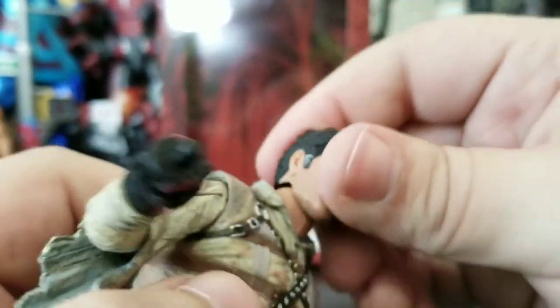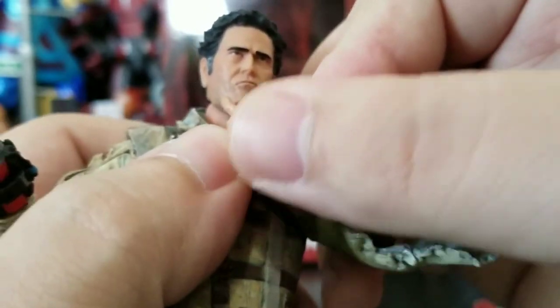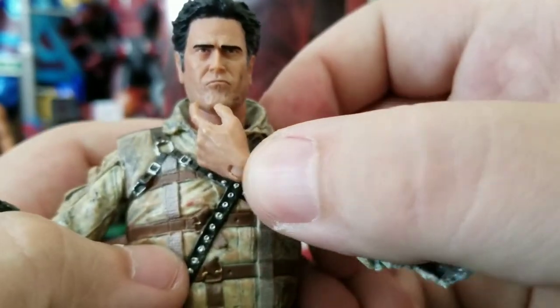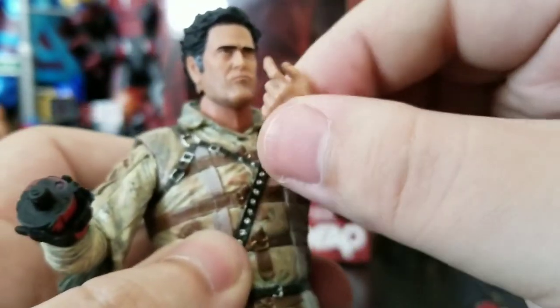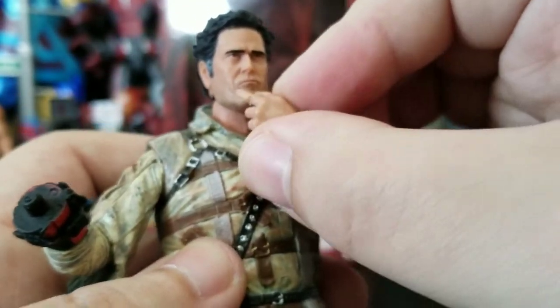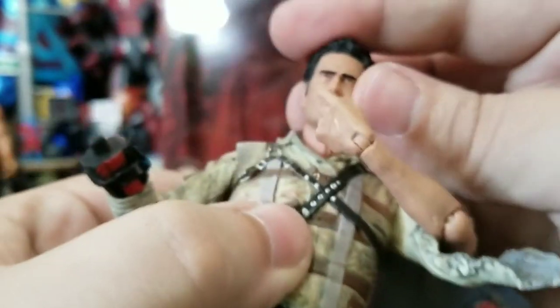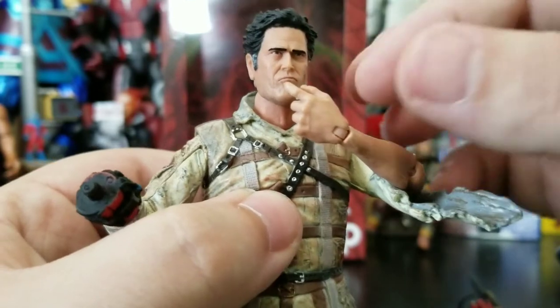Let's put on the other head. What's unfortunate is the double elbow joint doesn't really function the way it should. The closest I can get his arm to his face is like that, and you can actually see the spacing. That's unfortunate because he has that whole stern puzzle look in his face — you just want to be able to strike that pose.